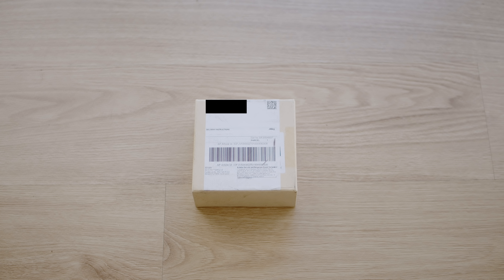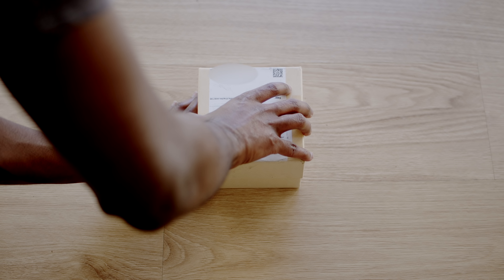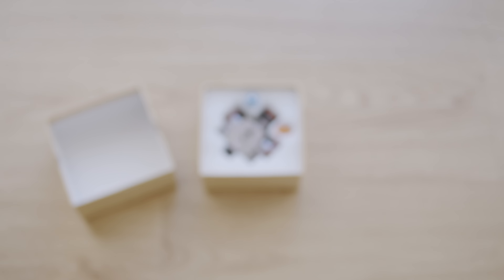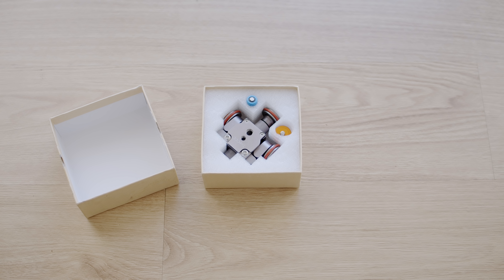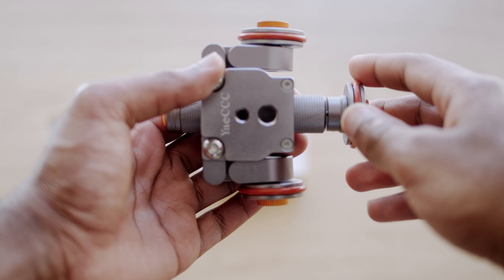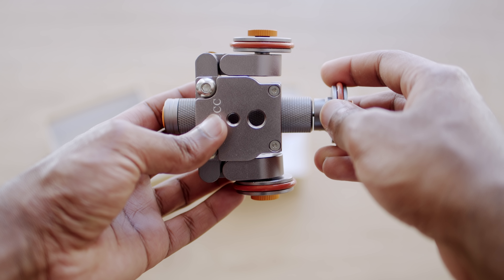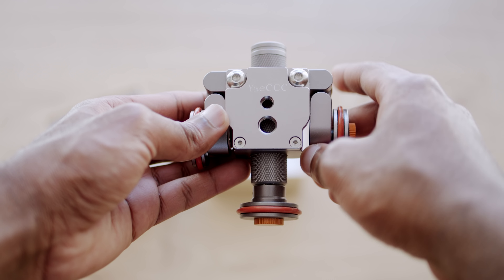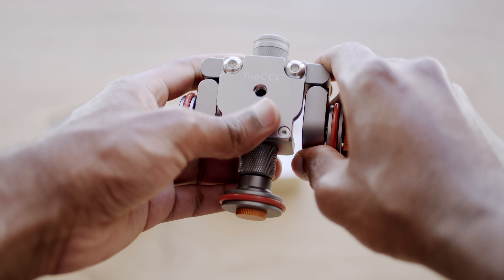The unboxing is as straightforward as it can possibly get. The device is shipped in its official box from factory, so no extra box for protection or padding. In the box, we have the manual at the very top, which has very basic usage instructions. Underneath it is the dolly itself and right off the bat, it is a lot heavier than you'd expect. I was actually really pleasantly surprised at how solid this feels. It's got a lot of weight to it and feels like a well-built product, which is quite unexpected considering this thing costs about 45 Australian dollars.